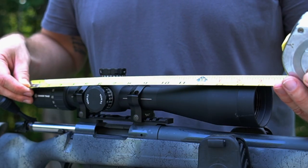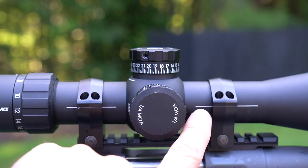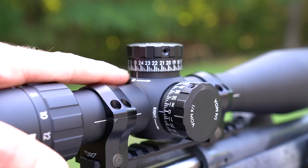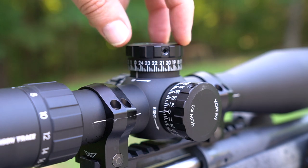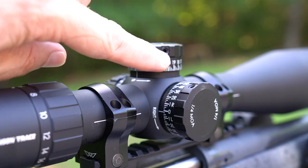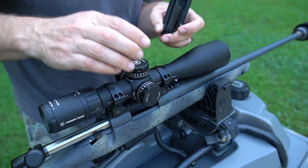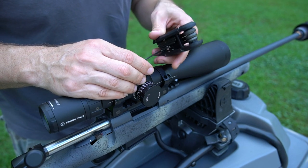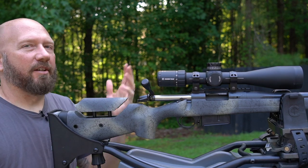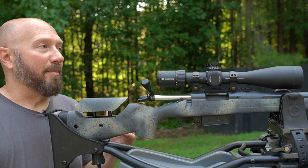The scope measures right at 14 and three-quarter inches long and is 32 ounces. A nice feature is the level lines on the side — it really helps you get your scope more level inside the rings. Typically I prefer turret caps that lift, allow you to adjust, get your zero back, and snap back in. This one is a little different — you do have to use an Allen wrench to undo the caps, turn to your zero, and then tighten them back down. Not a huge deal, really a personal preference thing. The MSRP is about $850, but you're going to find it for about $200 less than that.